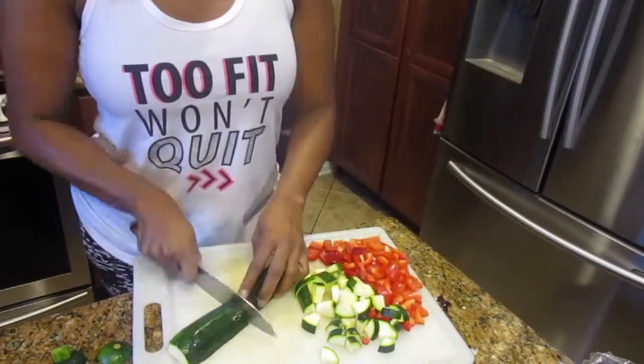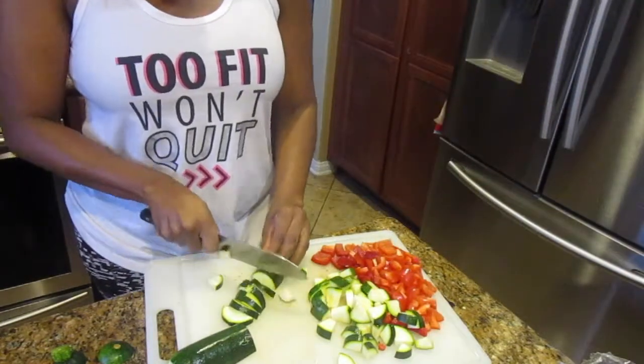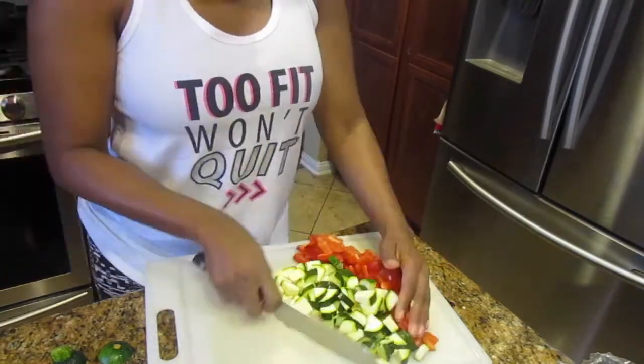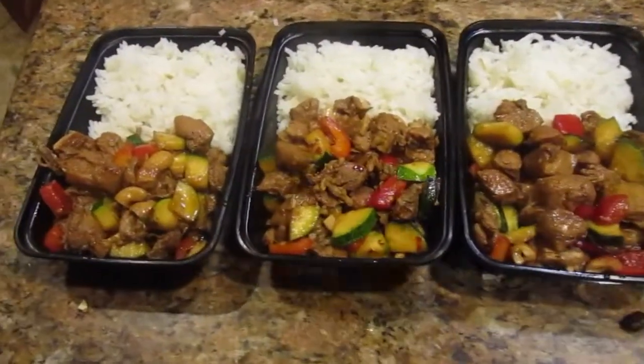Once you have finished chopping your vegetables to your desired size, you wait 30 minutes until the chicken is done, then you put the vegetables in there with some cashew nuts and let that cook for 30 minutes.